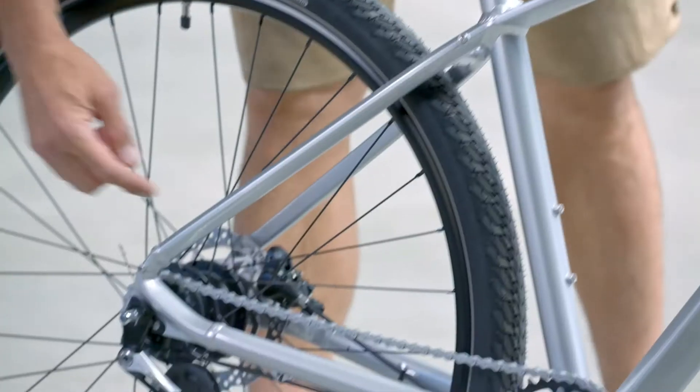A 7-speed hub gear with almost no maintenance. Imagine your bike with a derailleur — always problems with the gears. Not on this one.